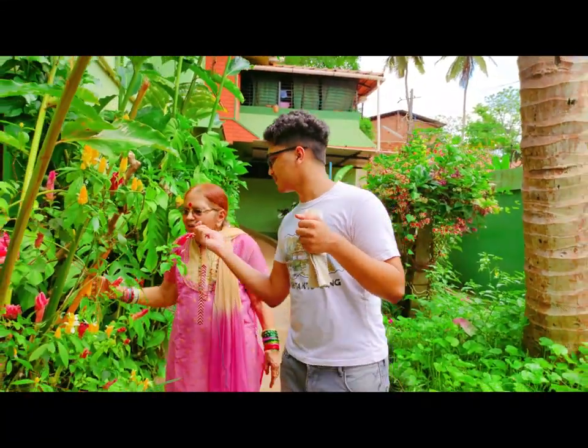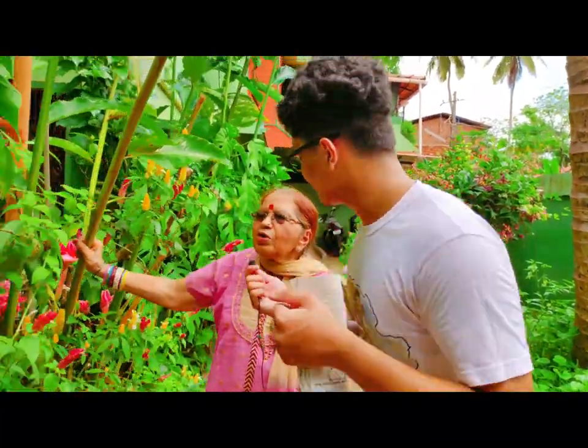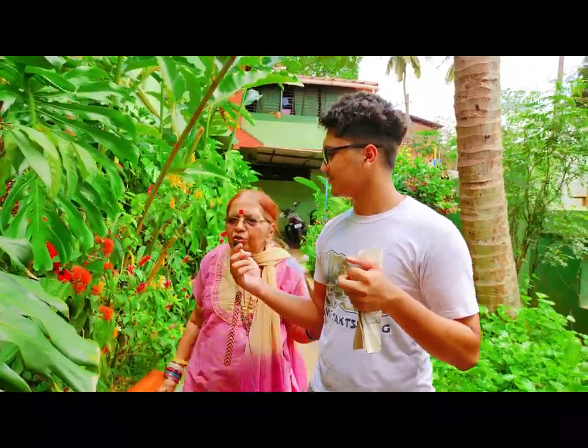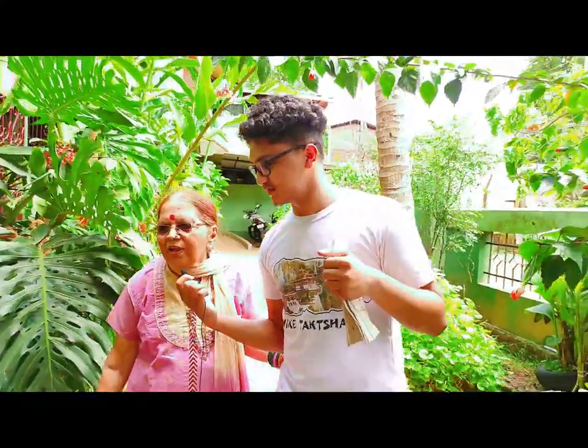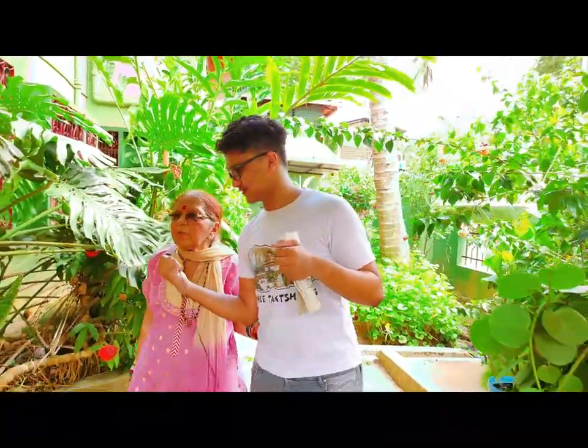It is very nice. Moreover, so much oxygen is generated. I think each one should have at least a small garden in front of their houses, so that it adds to the beauty as well as to get more and more oxygen. This feels like a reward for us.